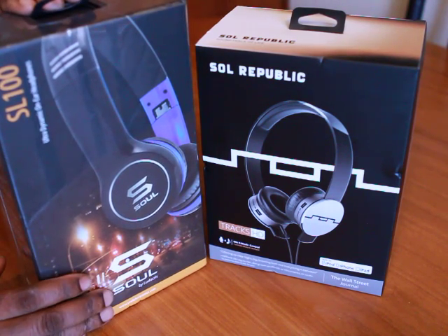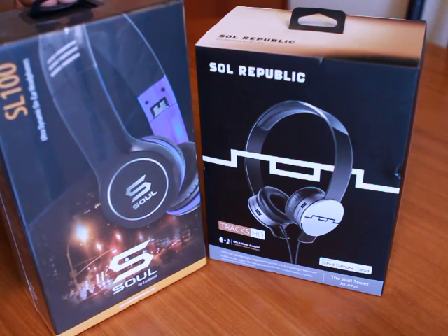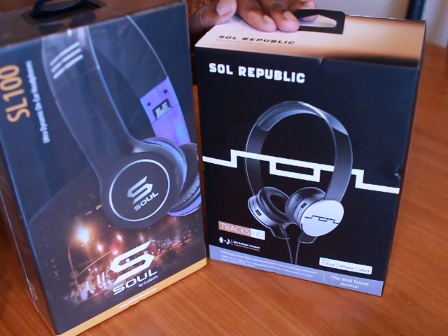What is up everybody? Welcome back to my channel. Today I'm going to do an unboxing of the Ludicrous SL100s headphones and the Soul Republic Trax HD.